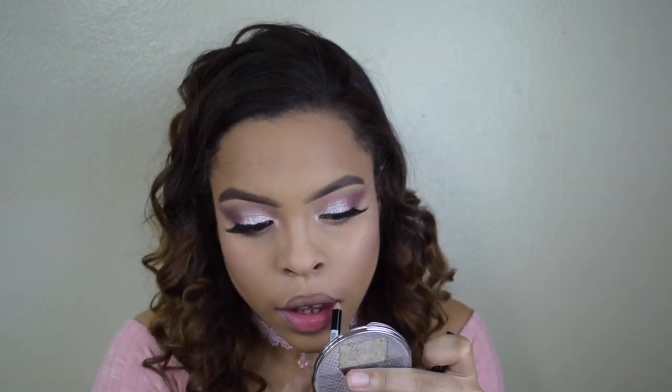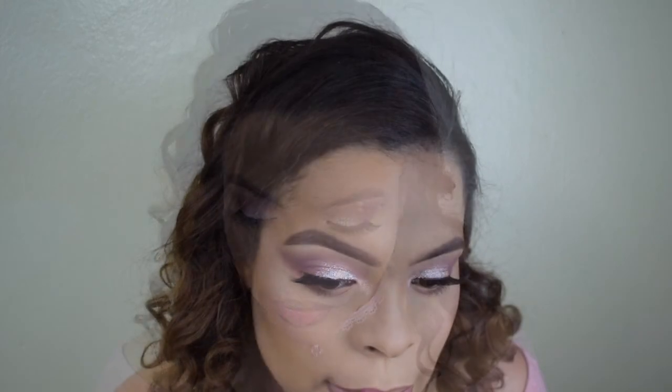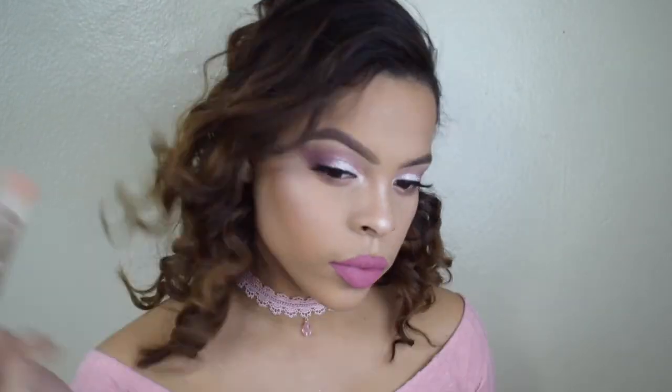For lipstick I'm starting with this lip liner from NYX, and then I'm going to be using the Kylie Cosmetics lip kits — this is Posie K and Coco K. Posie K is the darker one and Coco K is the lighter one. Going back to my highlighter, I'm just going over all the areas I've already applied it and on top of my nose as well.